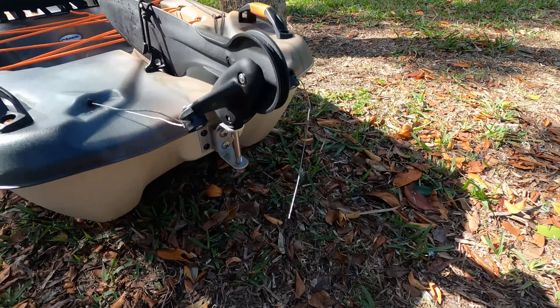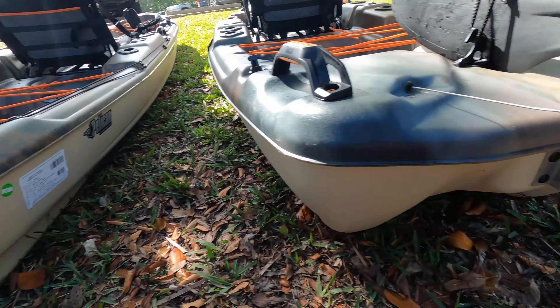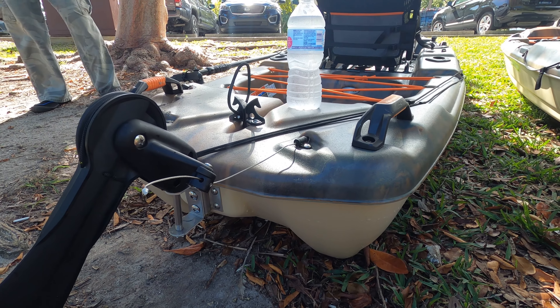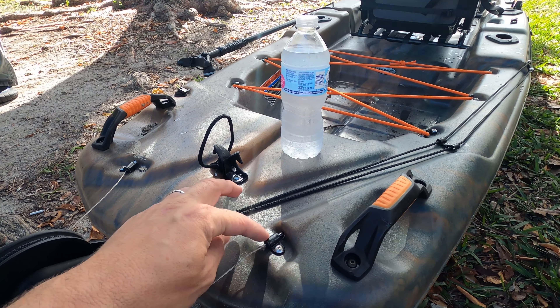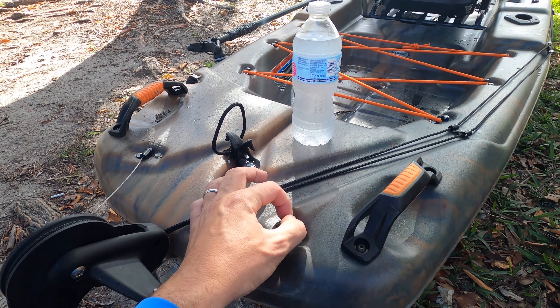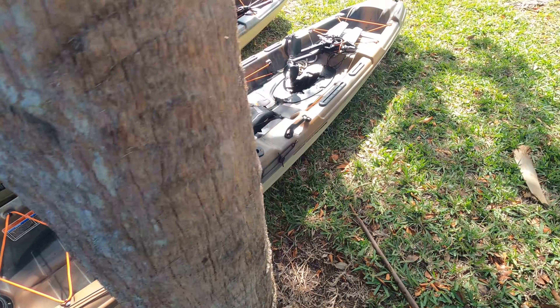Now let's talk about some of the things that changed. First of all, the old model has rivets — you see that, rivets right here. No longer rivets; now we have bolts and nuts. Pelican also replaced the old stoppers. They're better built, they're stronger, and this cable here should not let go and get inside the boat.